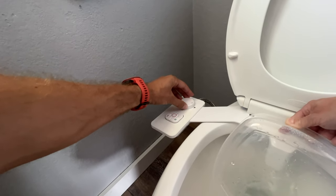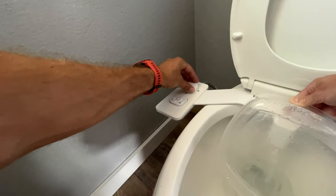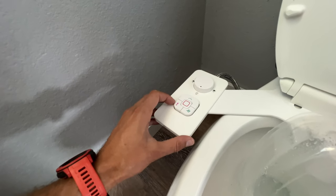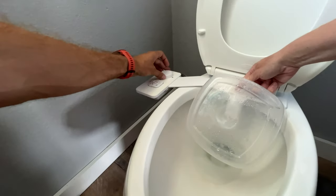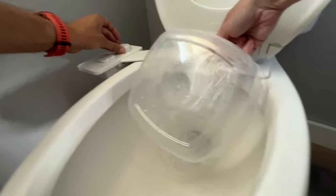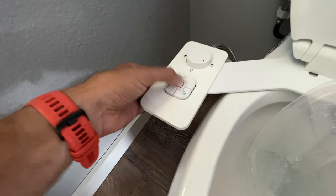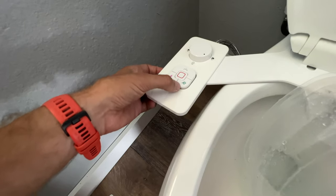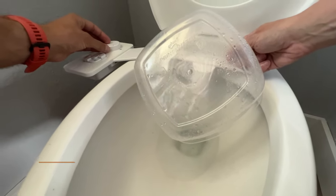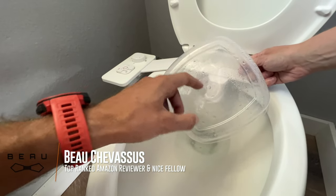And then all the way — that would be a little much. To stop it, press the red button in the middle. Let's try the feminine clean option — turn it up a little bit — and there it goes, works beautifully. Lastly, we'll test the self-clean option. Both nozzles appear to spray at that moment, which self-cleans the entire unit.